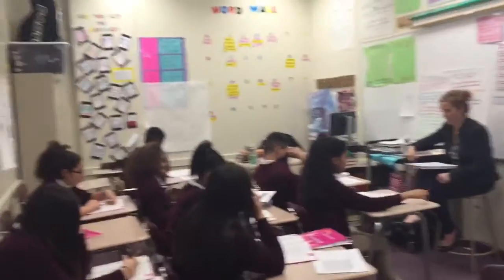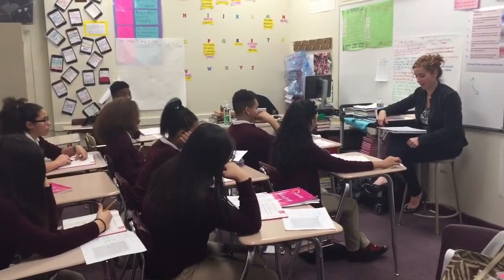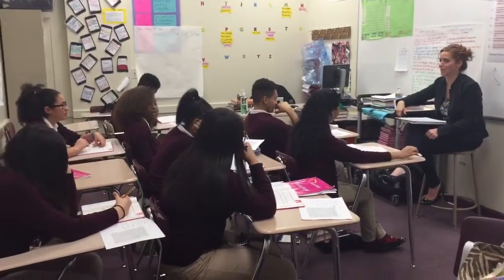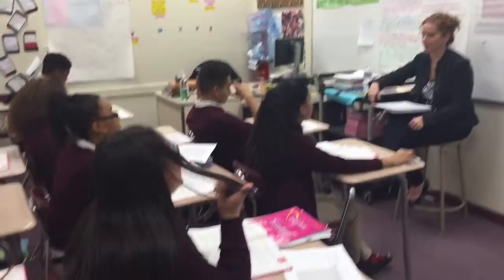The next word is drinking. What word? Drinking. Spell drinking. T-R-I-N-K-I-N-G. What word? Drinking. The next word is burlap. What word? Burlap. Spell burlap. B-U-R-L-A-P. What word? Burlap.